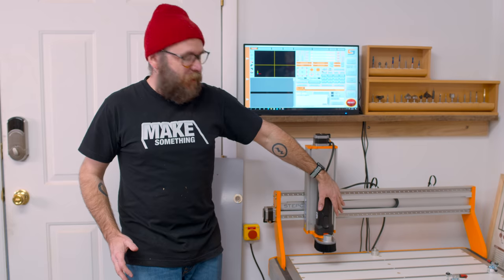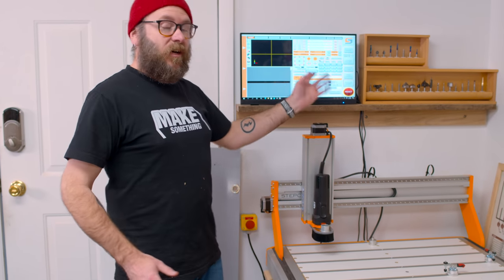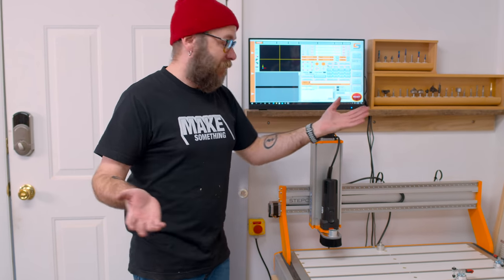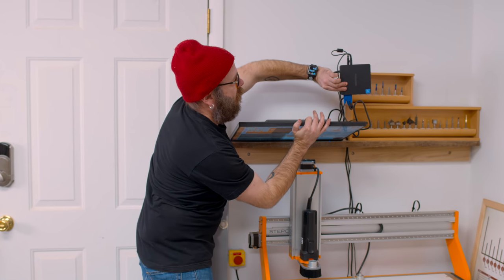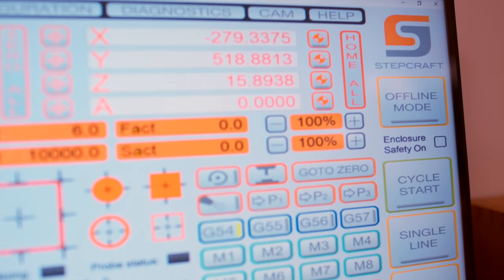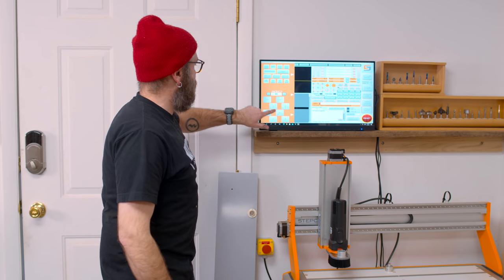This can use any number of spindles. I have the Stepcraft spindle in mine, and it actually talks to the computer so I can turn it off or on and control the speed through the computer, which is really nice. This is a really cheap computer off Amazon running Windows, and I have it hooked up to a touchscreen monitor so I don't have to use a mouse or keyboard — everything is touchscreen.